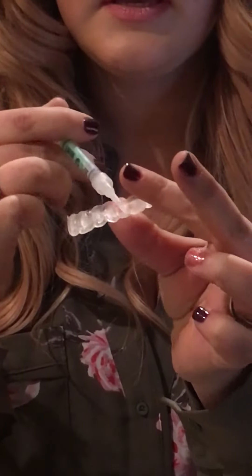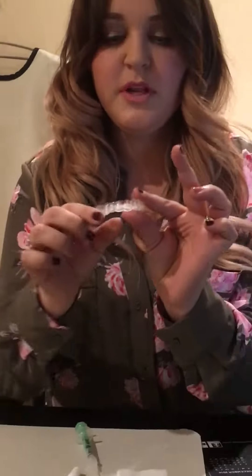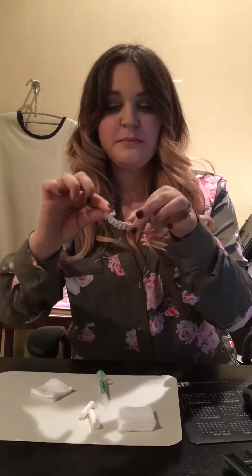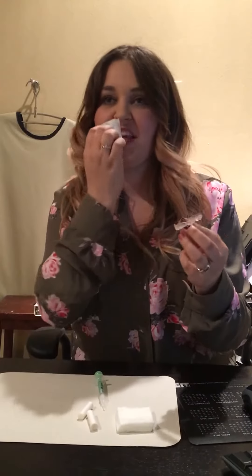And I just go around. The little trick is: if you get too many bubbles, you didn't put enough; if you get too much that goes on top of your gums, you put a little too much. Next I like to just dry my teeth and put on the tray.